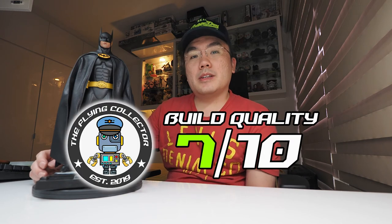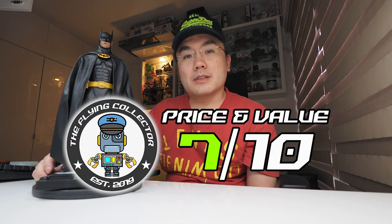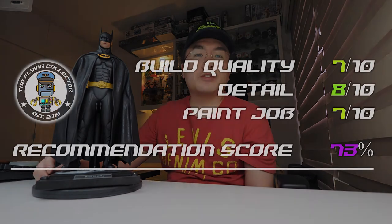Build quality, I'll give it a 7. Attention to detail, 8. Price and value, 7. That gives it a recommendation score of 73%.